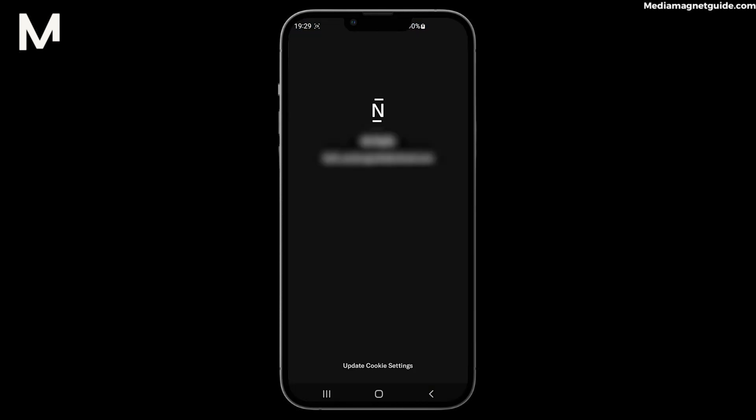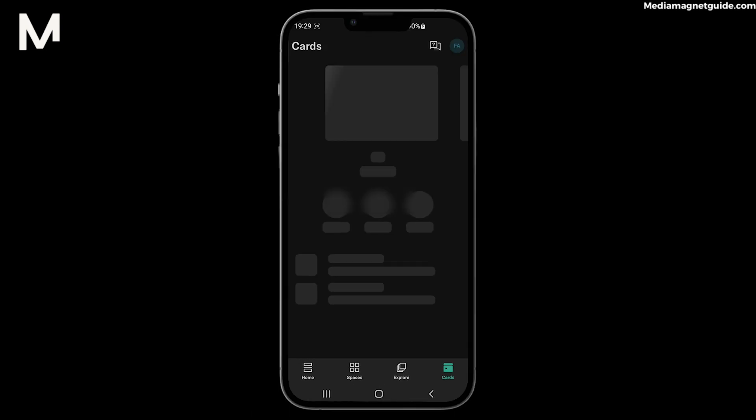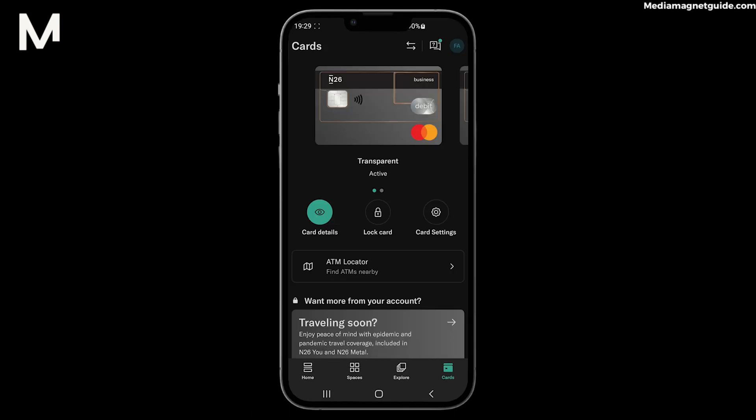Open the N26 app on your device and log in if you haven't already. In the app's main menu, you'll typically find the Cards or My Cards section. This is where you'll manage your N26 card.